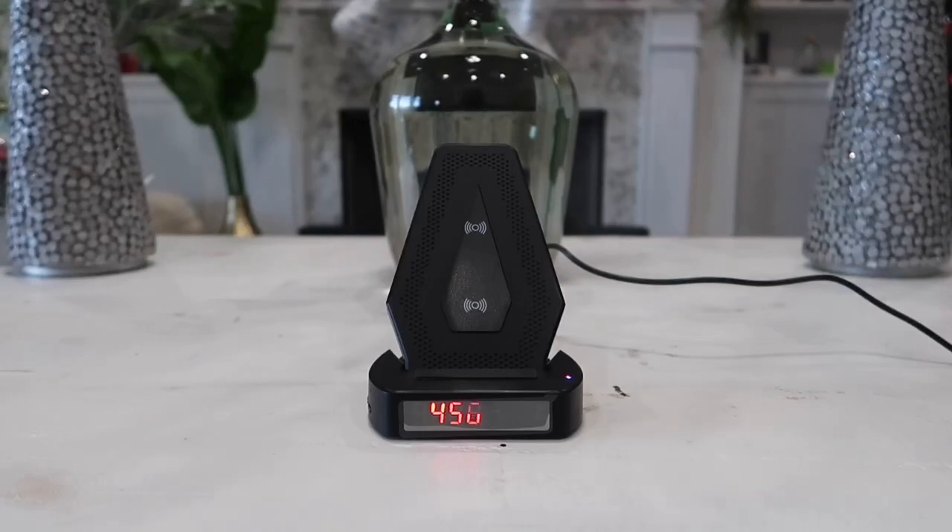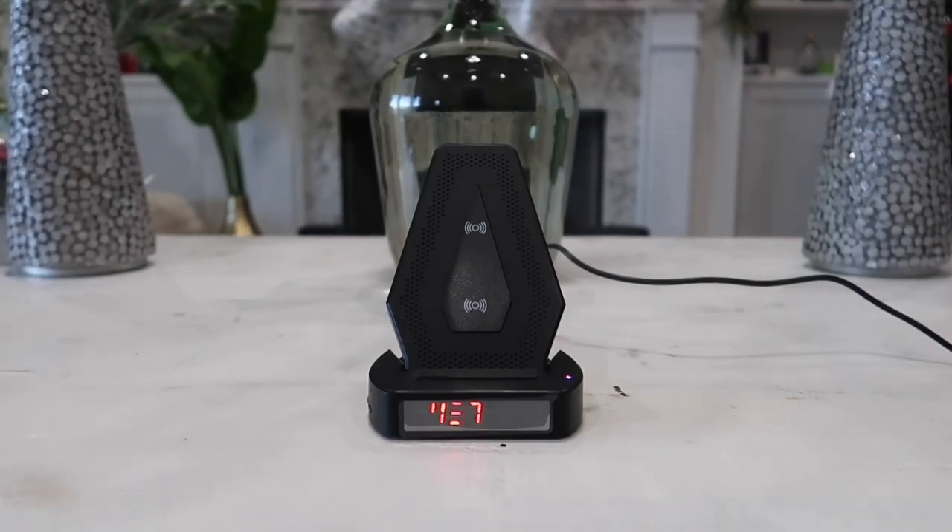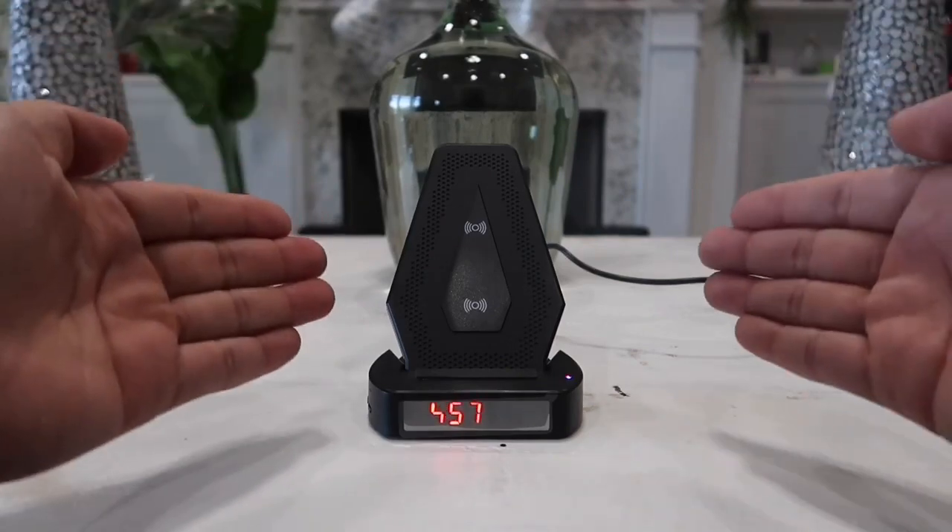What's going on guys? In this video we are going to be looking at this very new and practical Wi-Fi hidden camera wireless charger clock. It is exactly what it says — it is a wireless charging pad that will allow us to charge all of our phones with the wireless feature.